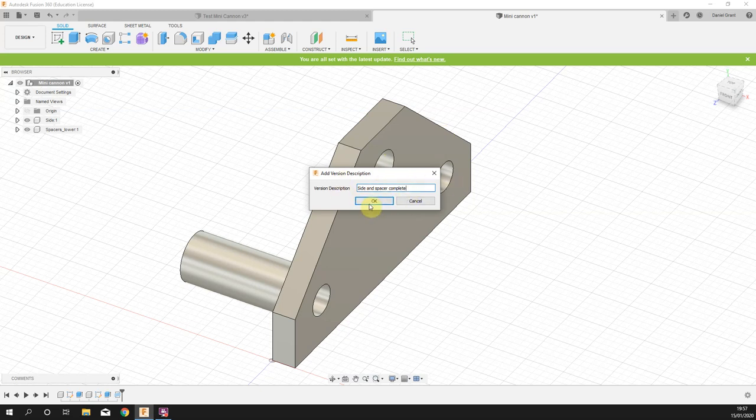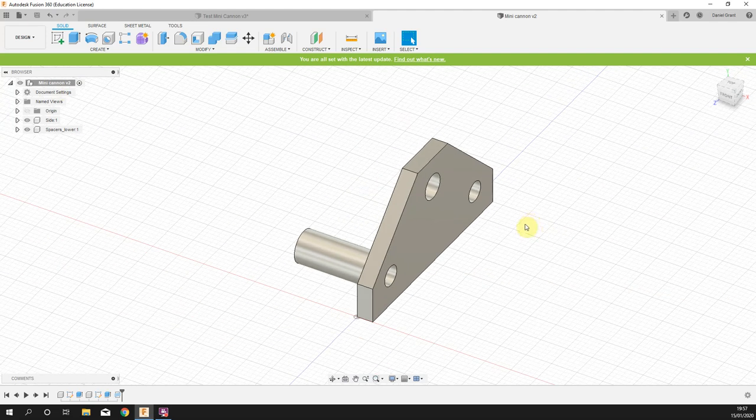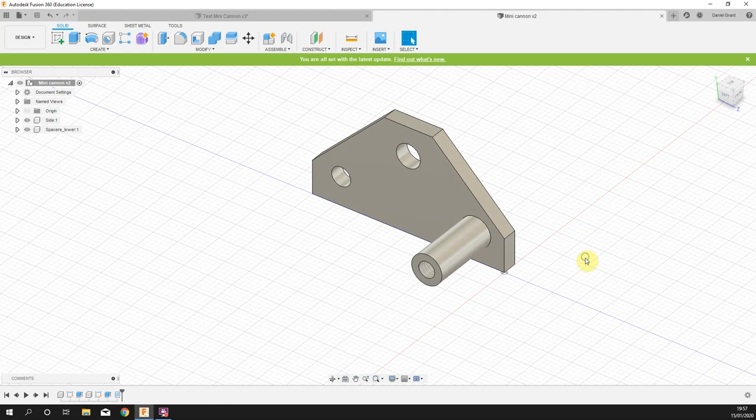The reason it's handy to put an actual title in is that on more complicated projects you have the option to load previous saves. I've saved — it's gone from version one to version two. Further down the line I can go back to these various versions, and if they've got titles it makes it easier to identify what we're opening.